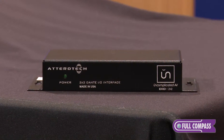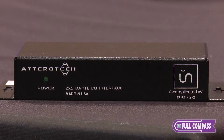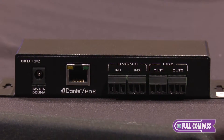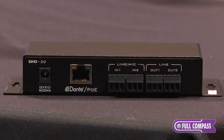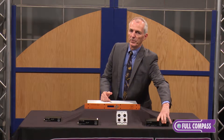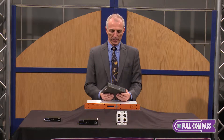Here are some boxes we want to show you today that are basically Dante oriented. In this particular case we have a two-channel in and a two-channel out device — analog in and out — that plugs into your Dante network. All these different devices are designed to make it easy to get on and off the digital audio network.